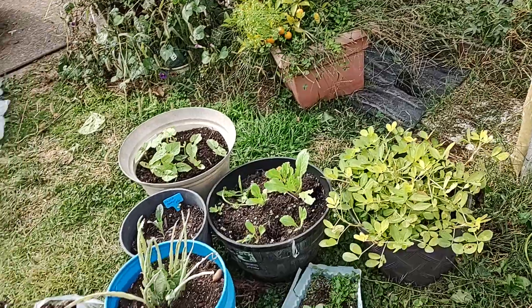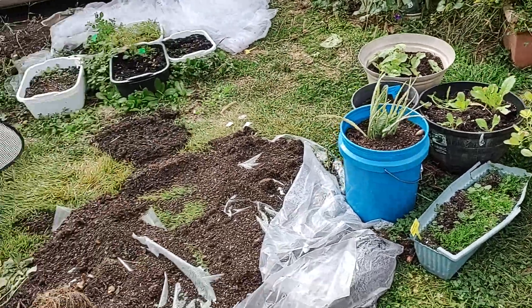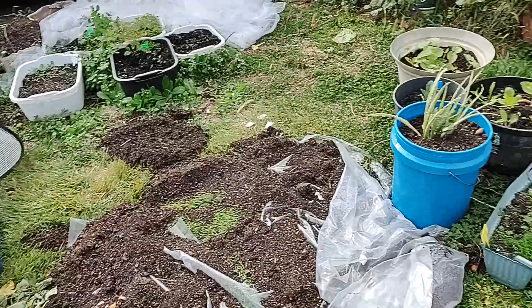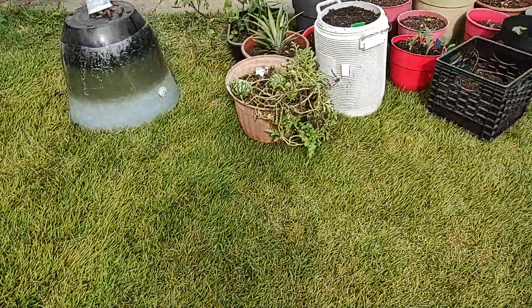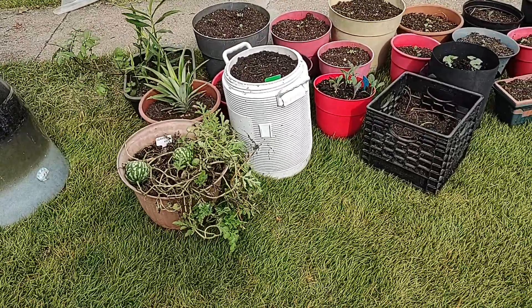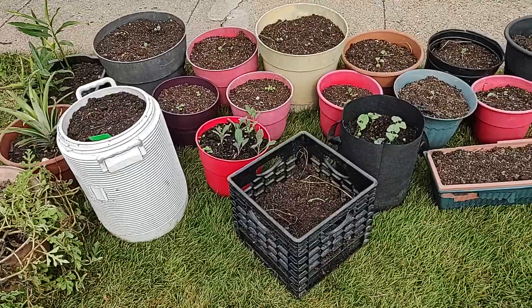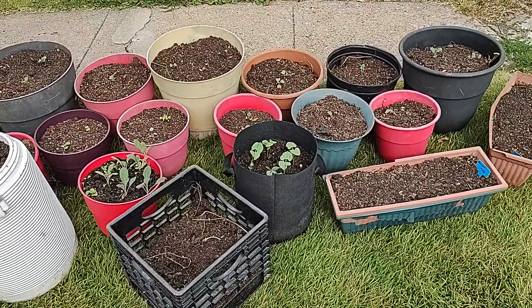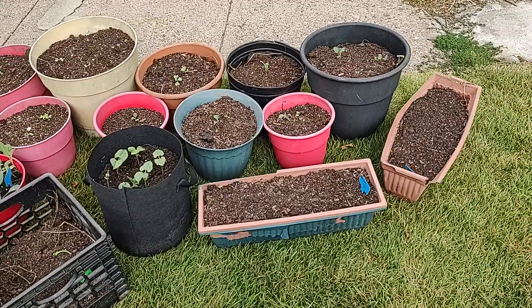I'm going to grow in these. As a matter of fact I have so many of these that I'm going to try and use 50 — that's right, 50 of my pots — and as you can see I am well on my way to reaching my goal.